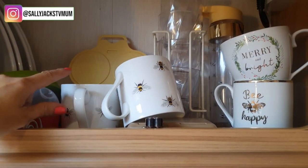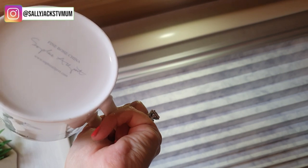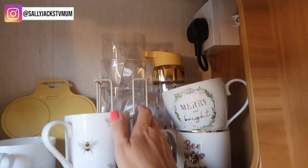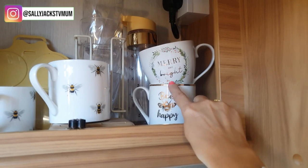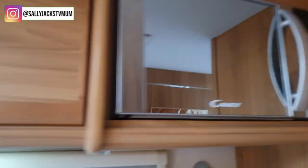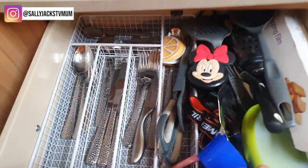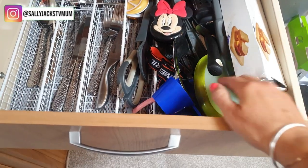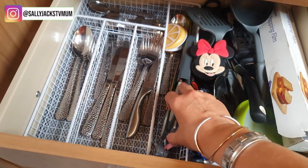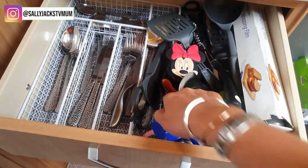The next cupboard has an avocado omelette maker and a poached egg maker. I've got these beautiful stunning cups by Sophie Allport - I've got two of those - plus some more plastic cups: a 'Be Merry and Bright' for Christmas and a 'Be Busy' cup. The microwave is brand spanking new and hardly ever been used. In here I've got cling film, an avocado holder, and all knives and forks that all match - I'm a bit particular about things matching.